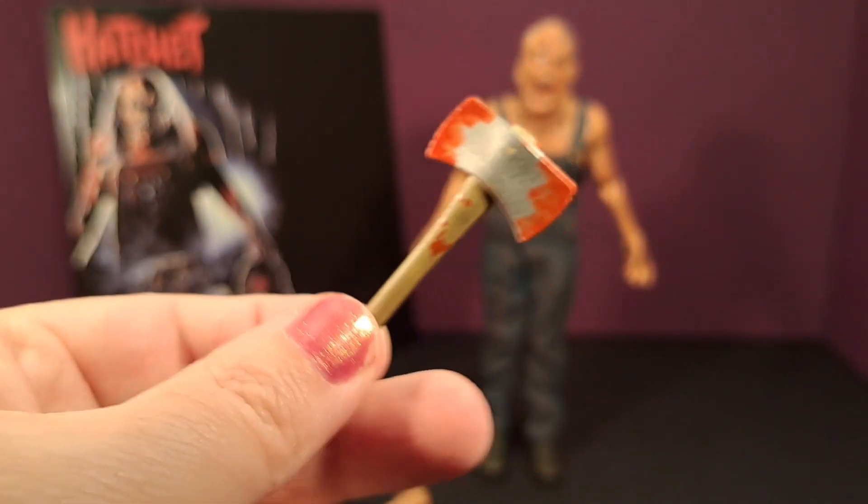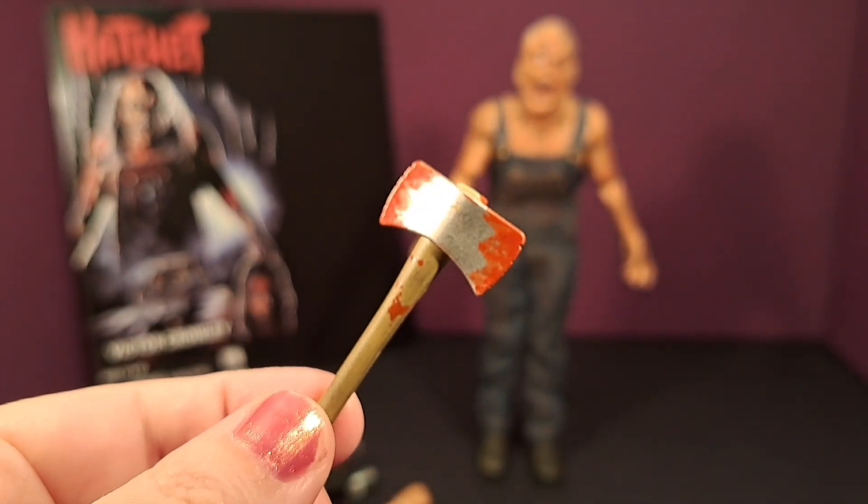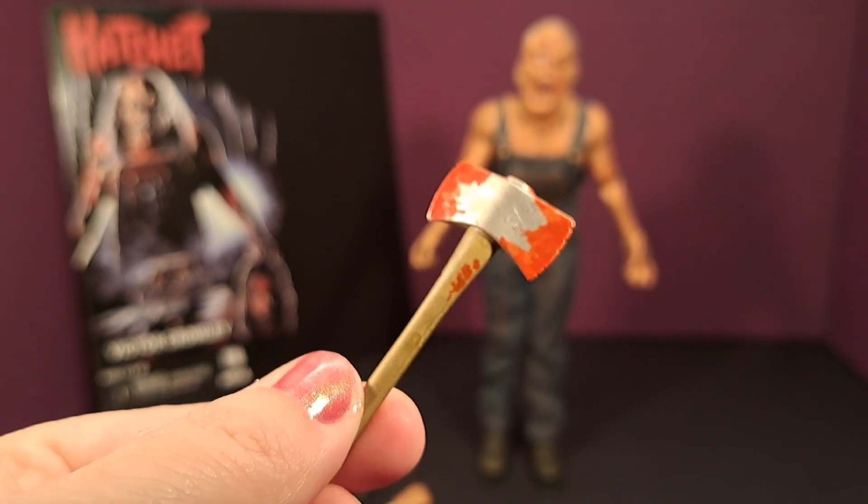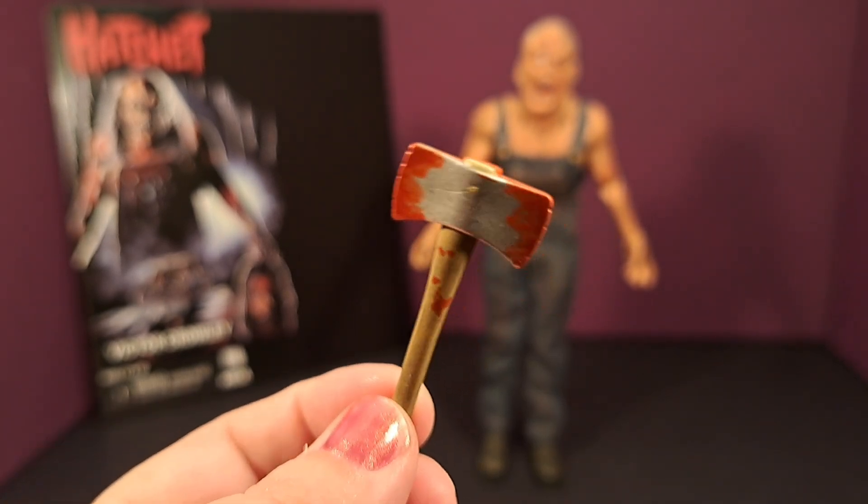And of course, here is his hatchet, because it wouldn't be complete without it. They did great with the detail on this as well, with the blood spatter and everything. Very well done.